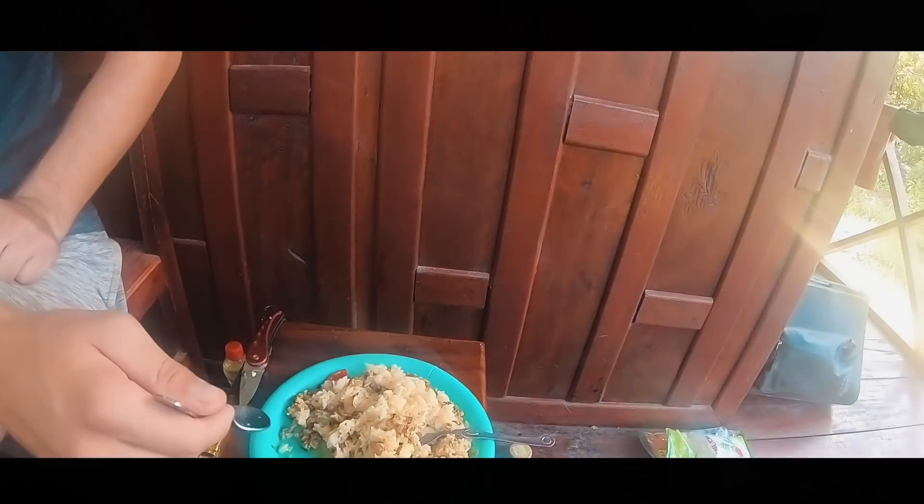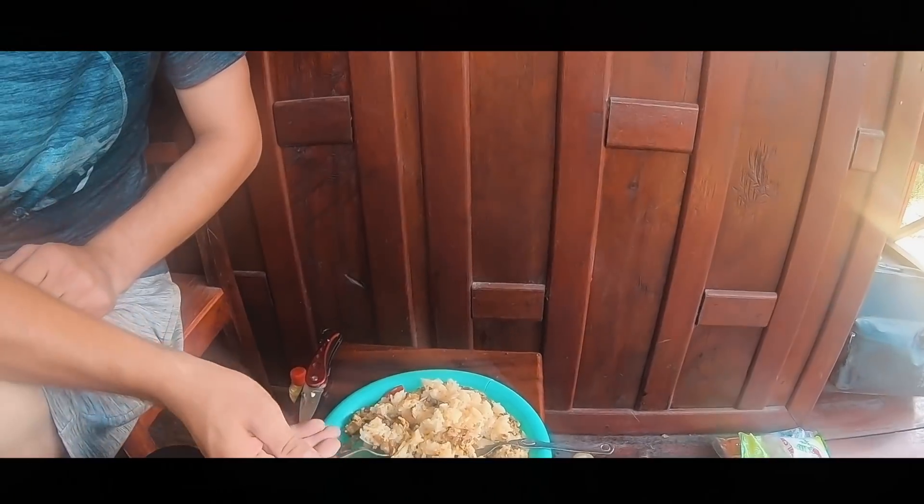Does it feel like home? No. But it does for me because I've been eating noodles every single day.